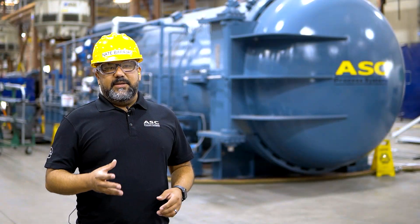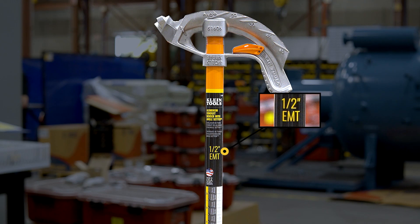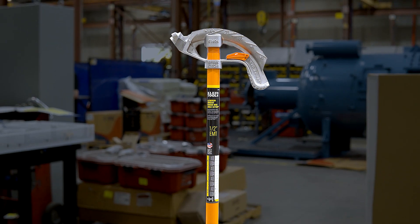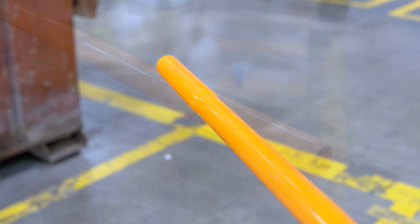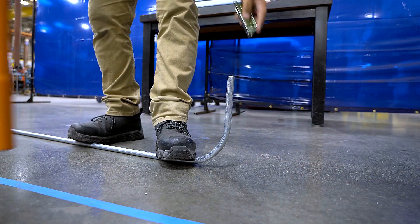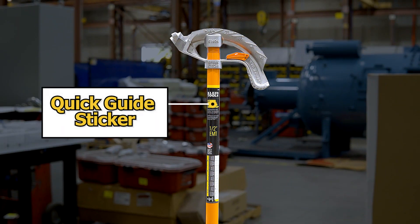Let's go over the anatomy of this tool. Keep in mind we are referencing a 1-inch Klein Tools bender; however, other conduit benders should have similar markings and functions. Here is the handle. At the bottom of the handle, you will notice a flared end. This comes in handy when making slight corrections if you overbend or underbend your conduit. On the handle is a sticker — a quick guide for conduit types and sizes that can be used to help calculate offset bends.